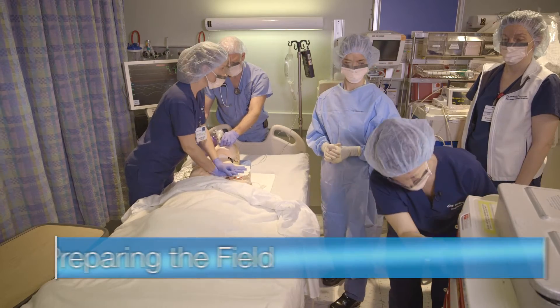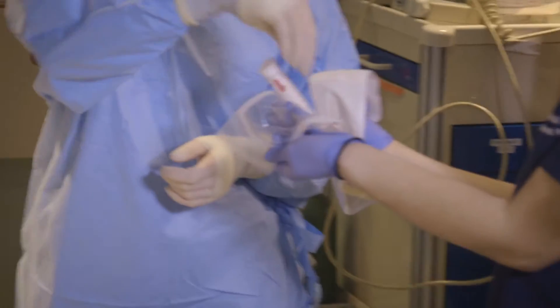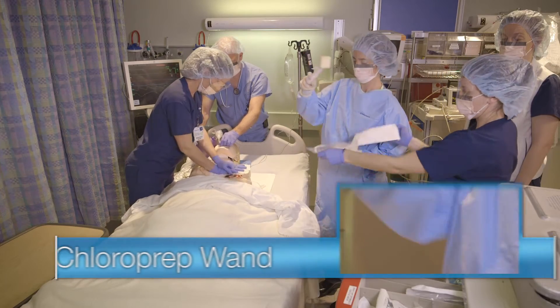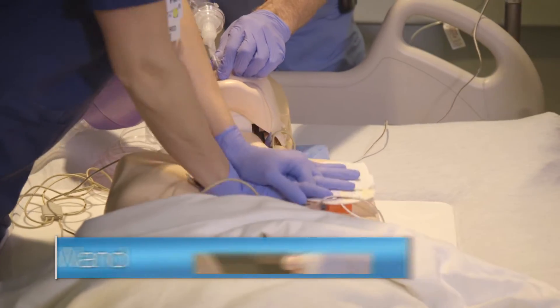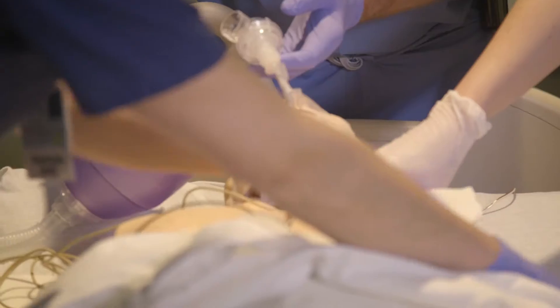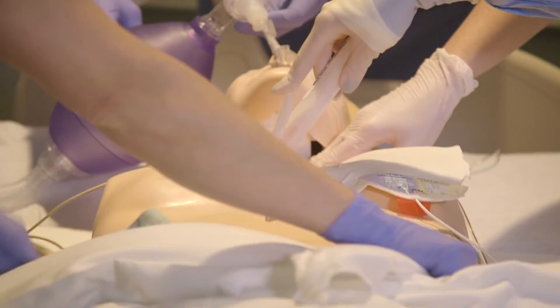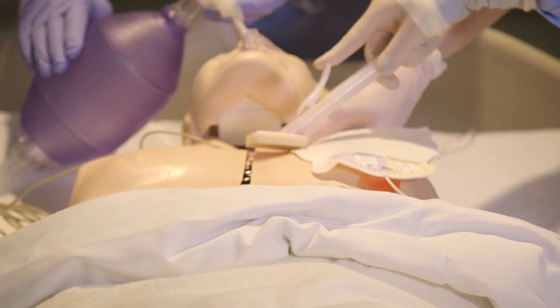Once the mid-levels have gowned and gloved, the tamponade nurse will assist in preparing the sterile field. The tamponade nurse will hand the mid-level a chloroprep wand. If performing chest compressions, the chloroprep will be applied at the two-minute mark while the rhythm is being checked.